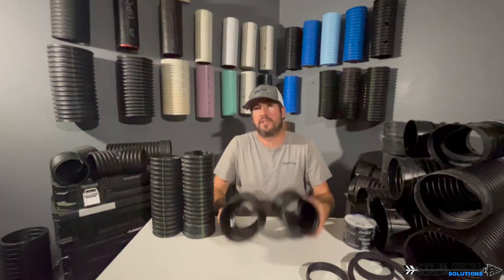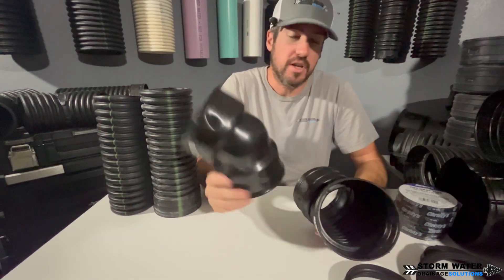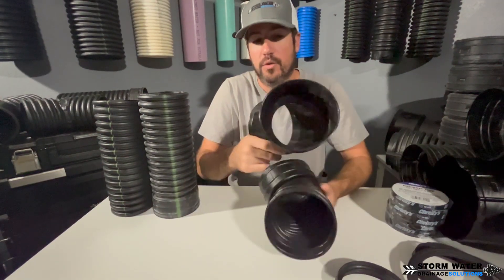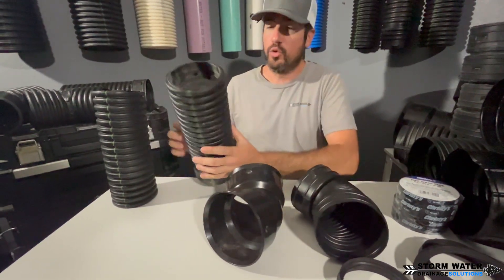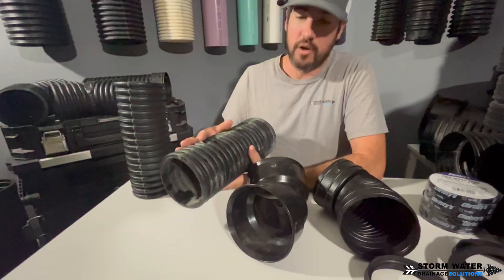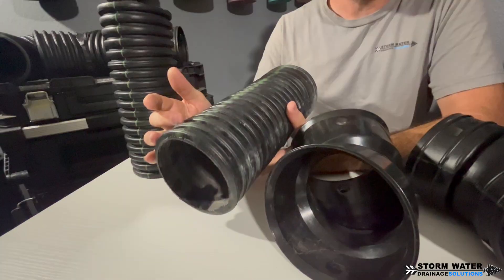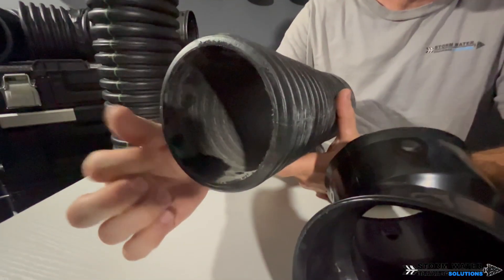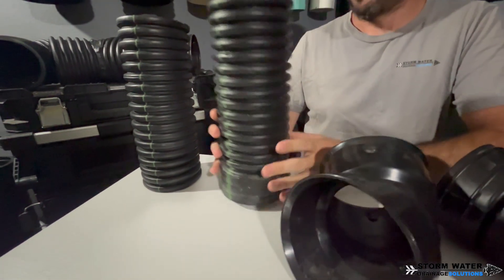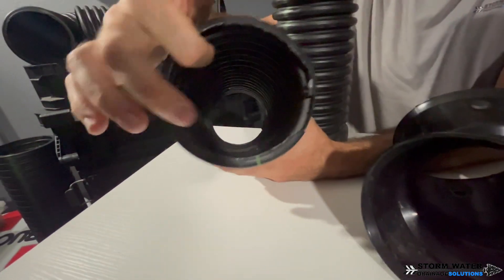Both of these fittings are interchangeable. What I mean by that is you can use dual wall with corrugated fittings, and you can use single wall with N12 soil type fittings. You can use them either which way. I have a piece of dual wall pipe right here — N12 pipe is the brand name. It's got a corrugated exterior and then the interior is smooth walled, like you would get with PVC pipe. Single wall pipe is just corrugated exterior, corrugated interior.